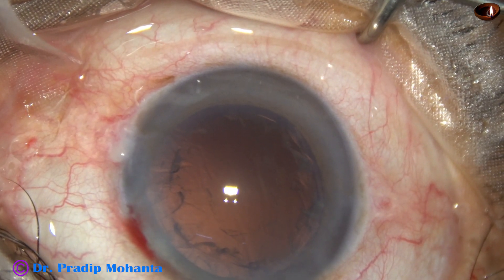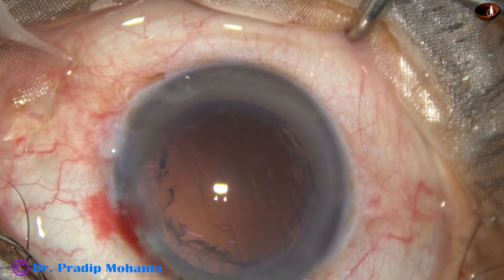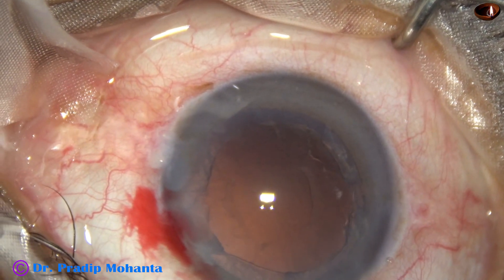This side port is 90 degrees away from the main wound. So if we enlarge it, it is going to neutralize the induced astigmatism a little bit more.